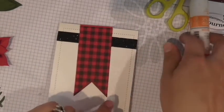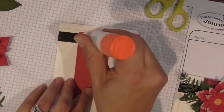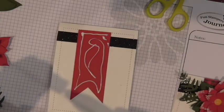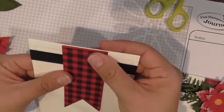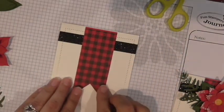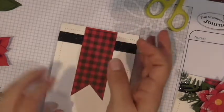Now we're going to take our beautiful banner stamped with the Flannel Life stamp set and adhere it using our Craft Glue. You could pop the banner up, but because I made the points so that it's already quite 3D enough, I went ahead and just put it flat on top of the card with no extra layer. Normally I'd want to pop it up, but it can't be too thick to mail.